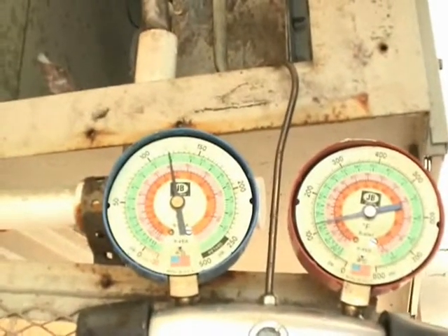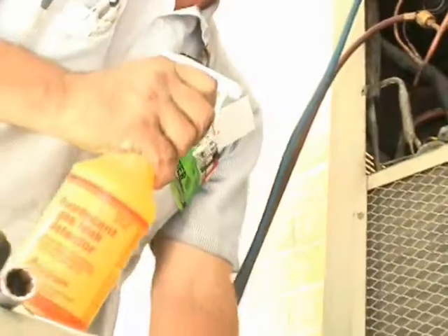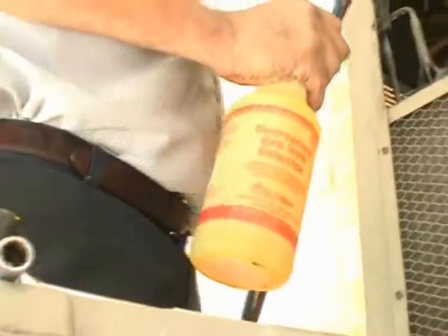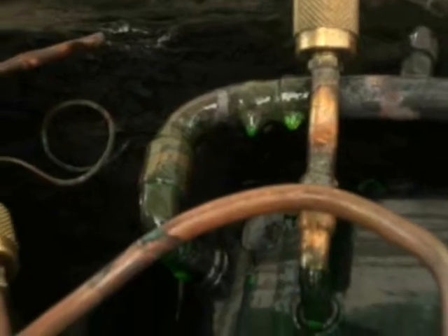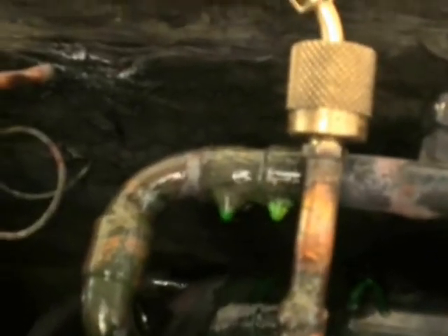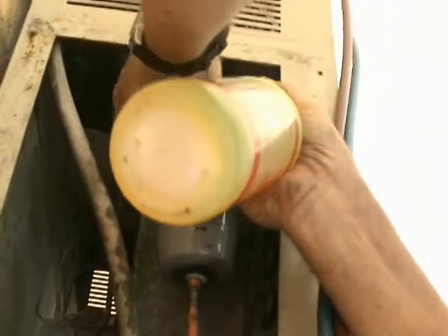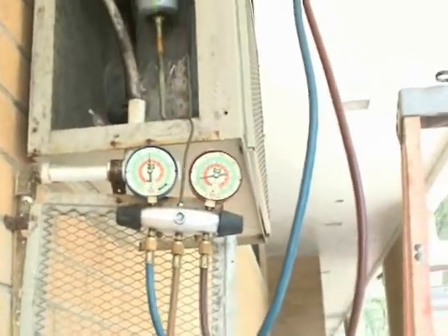We're pressure testing at about 125 pounds of nitrogen. Here's our leak detector — good old fluorescent gas leak detector, or soapy bubbles, whatever you want to call it. Looking at it right now and it looks pretty good — I don't see any bubbling or anything like that. We're also making sure the brazed joints on the liquid line filter dryer aren't leaking. I think we're good to go. We've still got roughly 125 pounds of nitrogen in it, but now we've got to let it out.